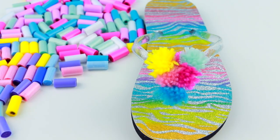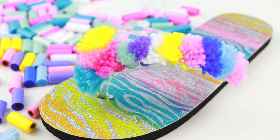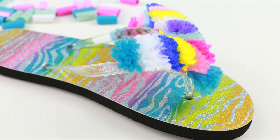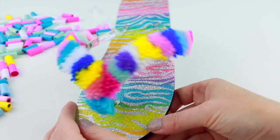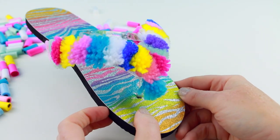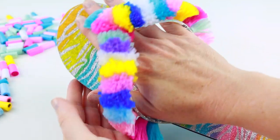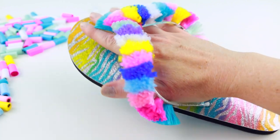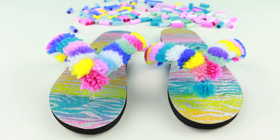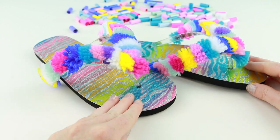Oh my gosh, this is looking so adorable. These are perfect for summer! The first one is done and you know what? It didn't take very long. It looks so bright and colorful — these are just so cute, I cannot wait to wear these. It took me just a few more minutes to finish the other sandal and it looks just as fabulous as the first one.